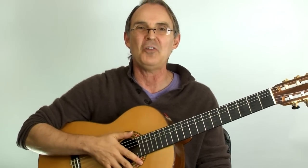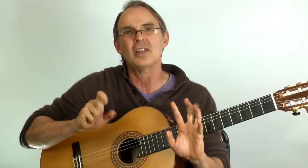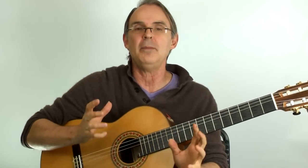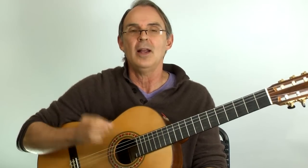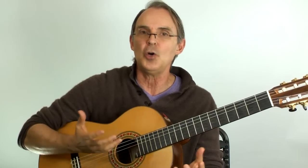Hi there. I'm Thomas Michaud from StarlandGuitar.com. Today I want to talk to you about sore fingers. This is an important subject because for many beginners when they start practicing regularly like you should, your fingers get sore. This is particularly an issue on the steel string acoustic guitar.